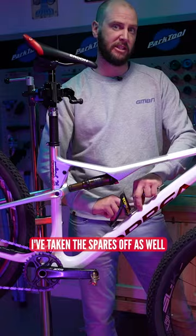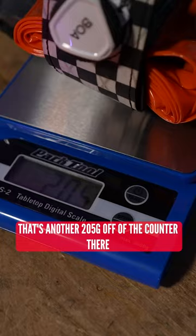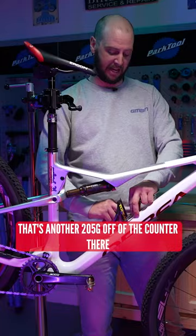I've taken the spares off as well. That's another 205 grams off of the counter there. Now, I am aware that obviously on some of the epic rides that some of this stuff may go back on, but for XC racing especially, that stuff's staying off.